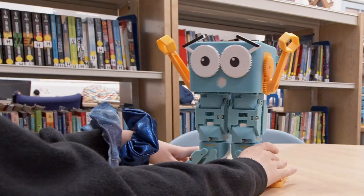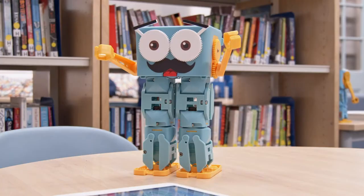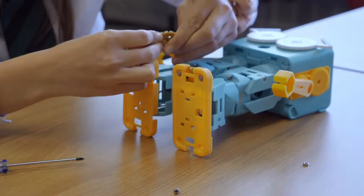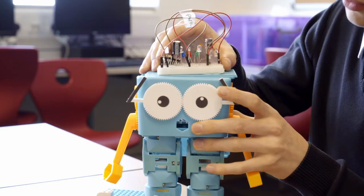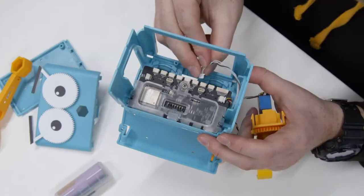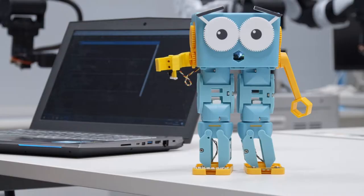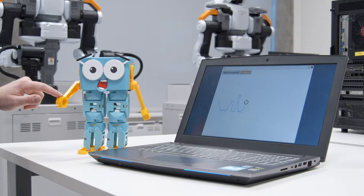9 metal geared smart servos sense position and let Marty copy poses and movements you demonstrate. Marty's new modular expansion system means you can add all sorts of sensors for distance, colour, lines, noise and light — and learn more about electronics. Add extra motors for elbows, roller skates or grabbing hands, and every motor has built-in force sensing and position feedback.